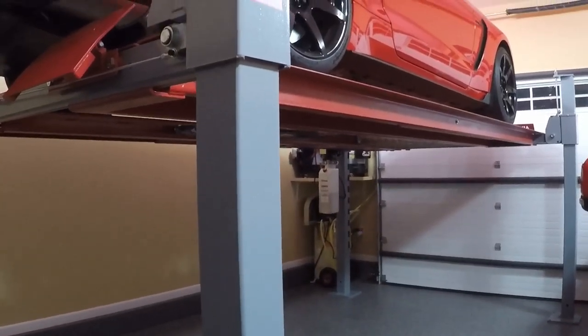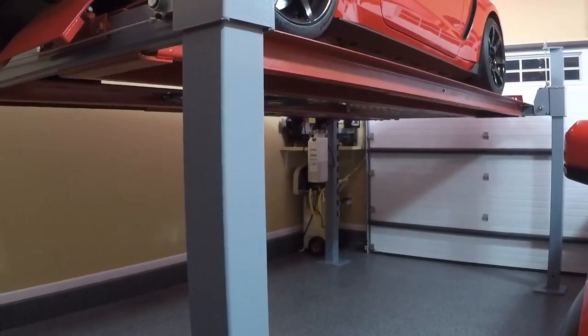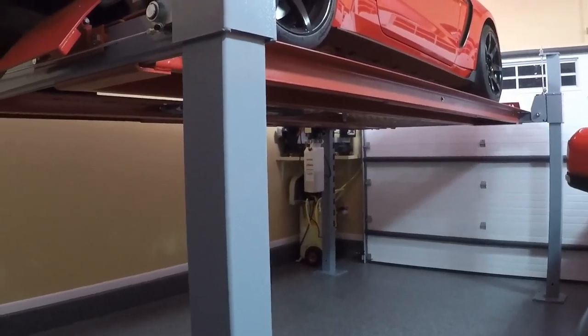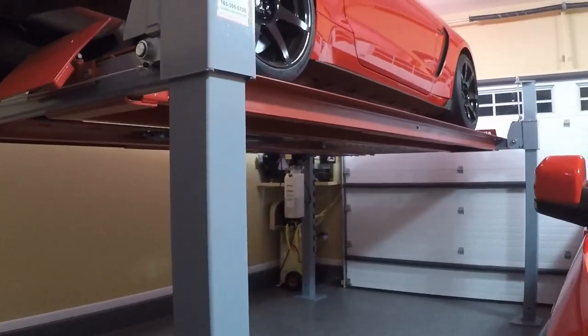A few months ago I decided it's time to get a lift. Being a car guy, I've always wanted a lift for maintenance and storage — it just kind of made sense to finally get one in here.